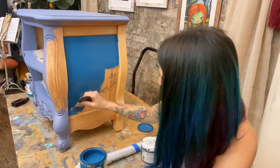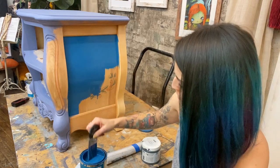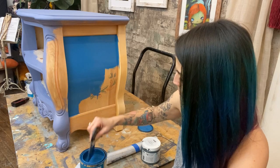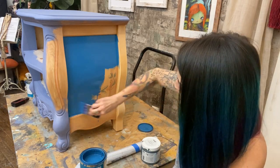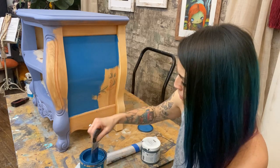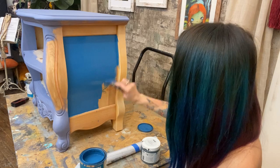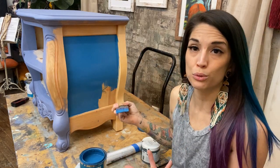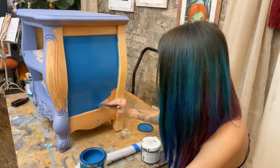Paint Couture is self-leveling — and I mean really self-leveling. I don't have a mister bottle or anything; I don't need to spray it with anything to keep it wet for the self-leveling properties to happen. It just does. As long as you don't overwork it — because any paint overworked will create brush strokes — it levels on its own.